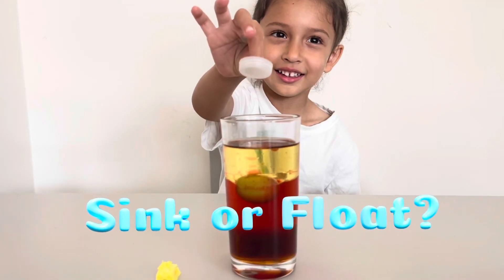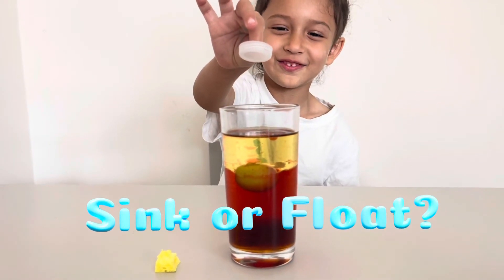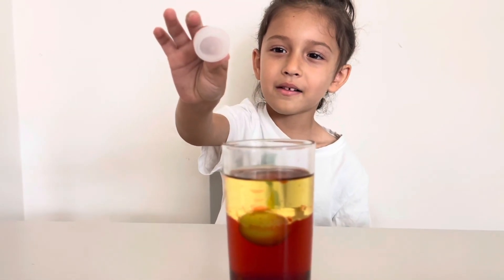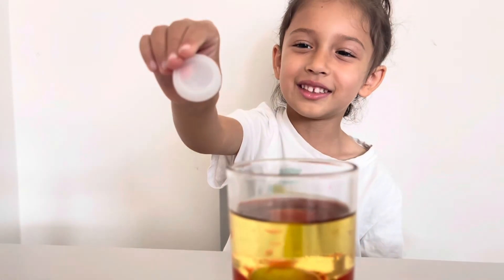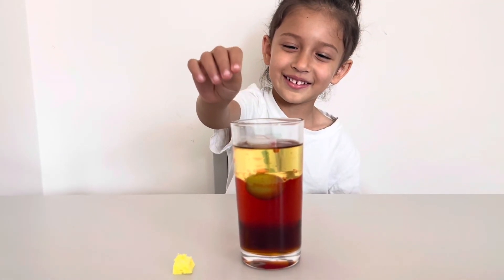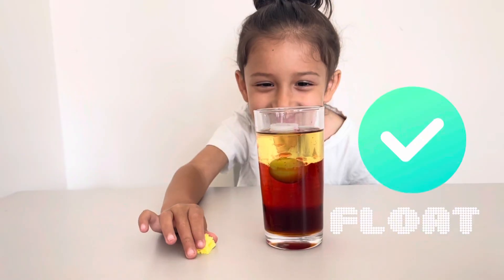Okay, is the cap going to sink or float, do you think? Float. Okay, how about you turn it on the side and drop it in like this. Oh yeah, drop it in. Oh, it floats!